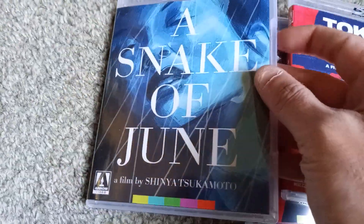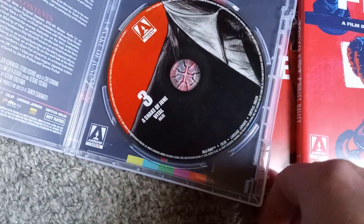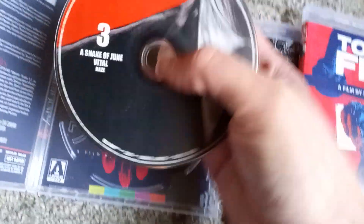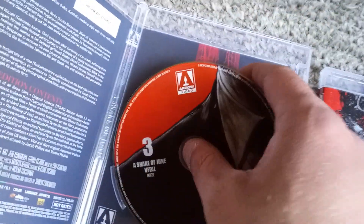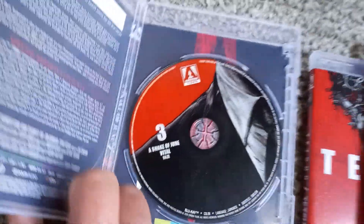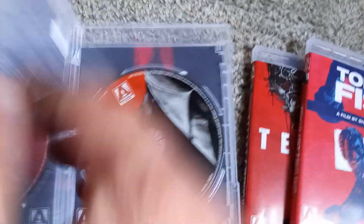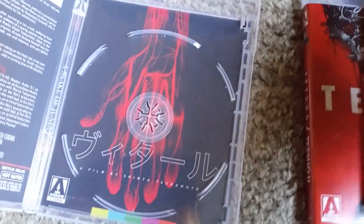Moving on to disc three, we have A Snake of June and Vital — possibly also Haze. I don't know if that's just an alternate title or if that's the short. It's three separate features: two films and a short. I didn't pay attention to the artwork underneath — too busy focusing on the disc. Pretty rad.